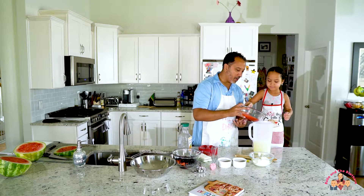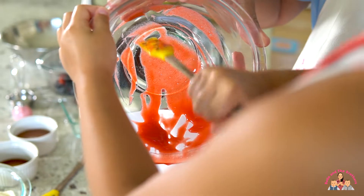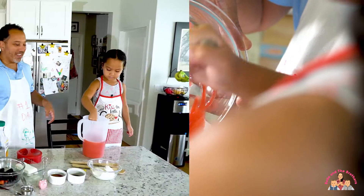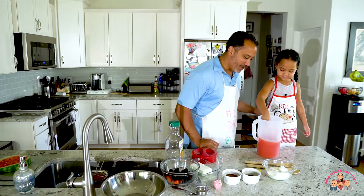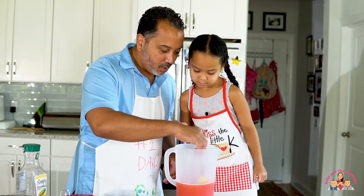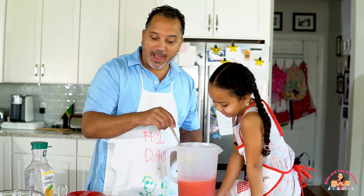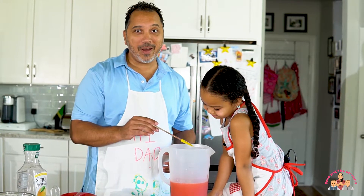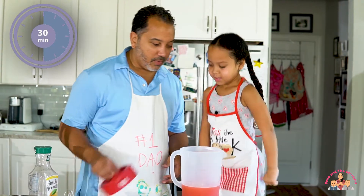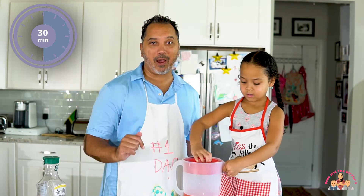You put all the strawberry — what do we call this again? Puree. You put all the strawberry puree in there. That looks delicious. Scoop it up, get it in there good. And that's the strawberry lemonade. We're going to put it in the refrigerator for 30 minutes so that it can get cold, and then we'll try it after we make our watermelon pizza.